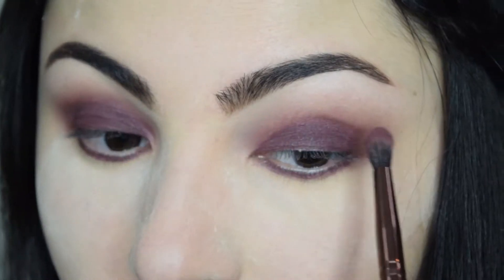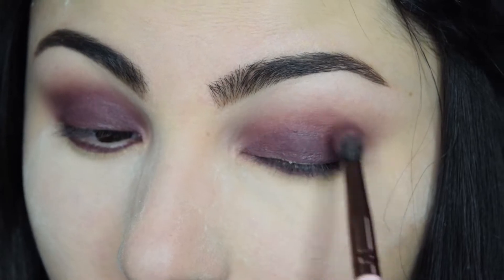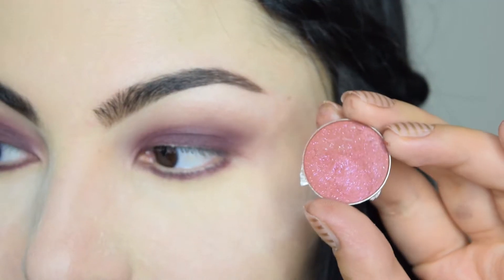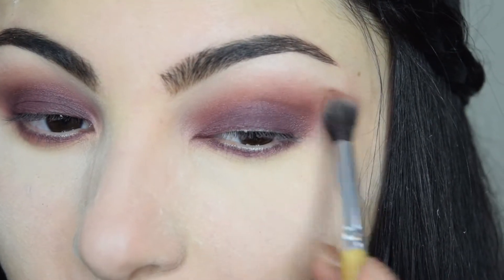Then with my Luxie 205 brush I'm grabbing the same shadow dry and applying it around my crease to soften up the transition. I decided to add some warmth to the look with Motives Hot Hot Hot eyeshadow by adding it to the crease and lower lash line with a blending brush.